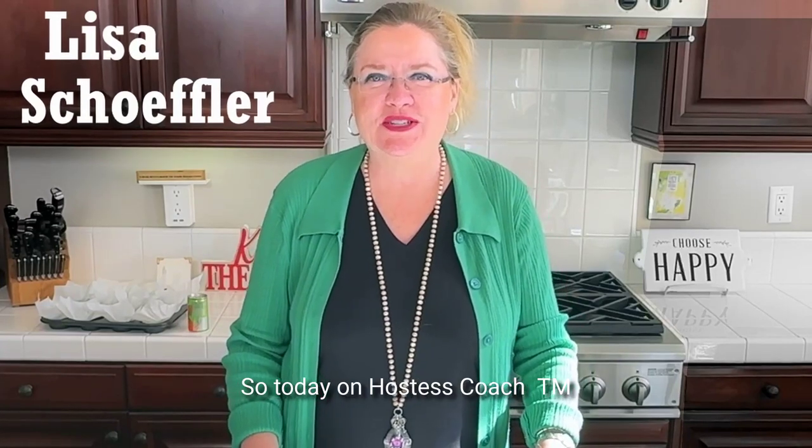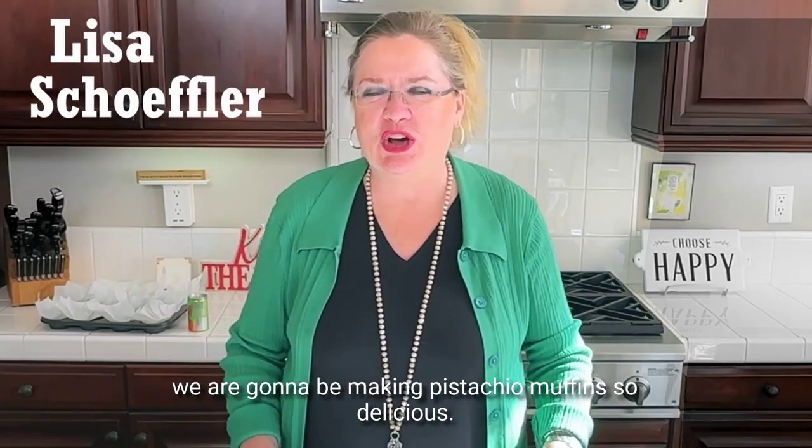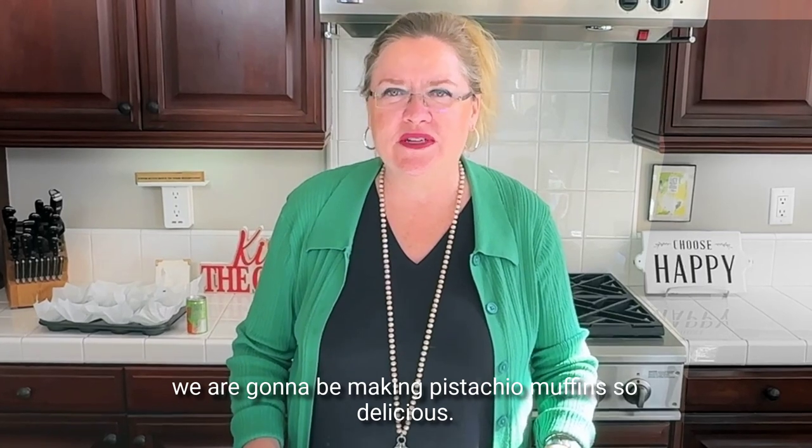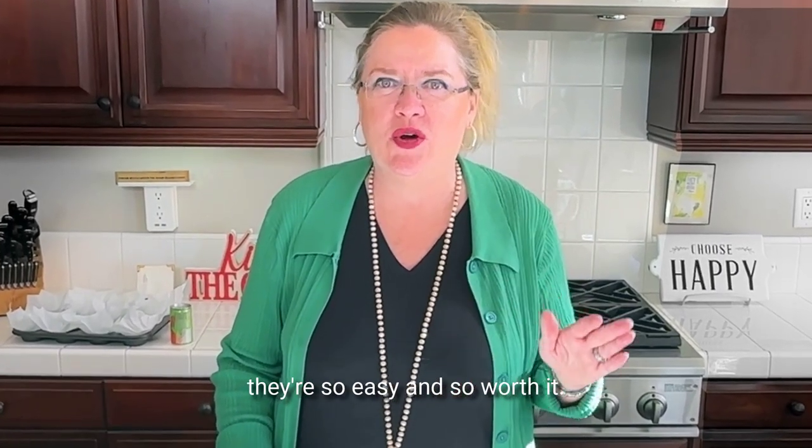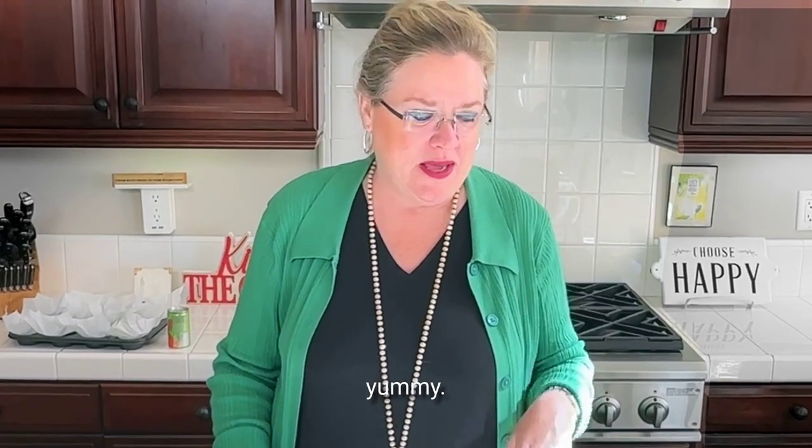So today on Hostess Coach, we are going to be making pistachio muffins. So delicious. If you've never had them or tried them, they're so easy and so worth it. So let's get started.